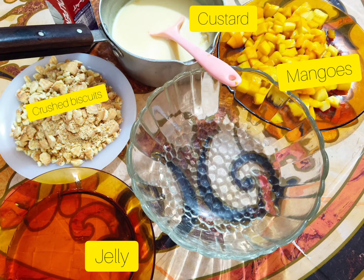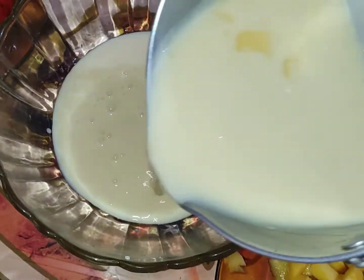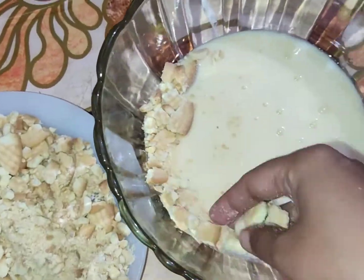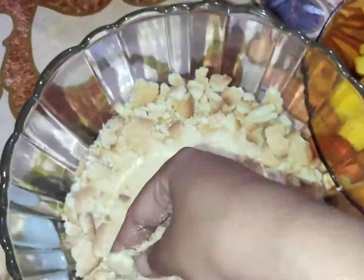Then we will add crushed biscuit, jelly, custard, and mangoes into a bowl. First we will add custard in the bowl, then we will add crushed biscuit. You can add biscuit or cake — whichever you prefer. We will fill it to make 3 layers.